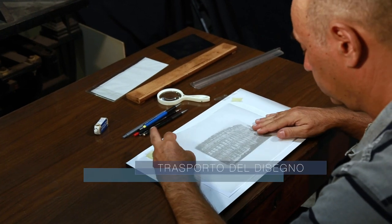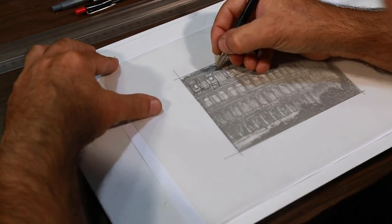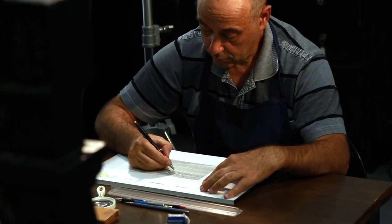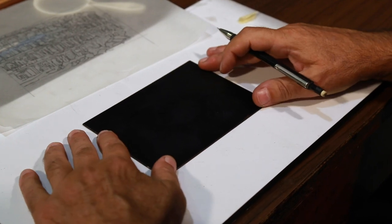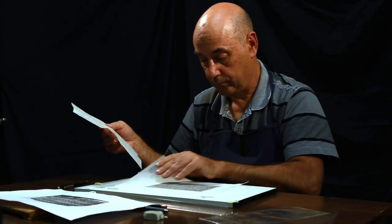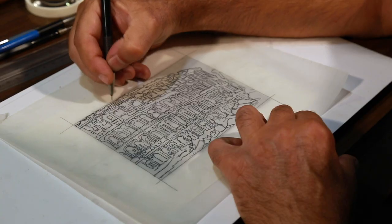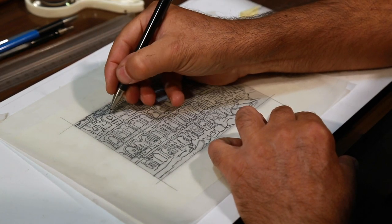The image to be etched is then transferred in reverse onto the prepared plate. Tracing paper is one of the various methods used to do so. Before tracing, the etcher also places a sheet of magnesium-dusted tissue paper between the tracing paper and the prepared plate. In this way, the pressure applied by the etcher's drawing tool will adhere the white magnesium powder to the black ground. The artist will need these trace lines for the next step.